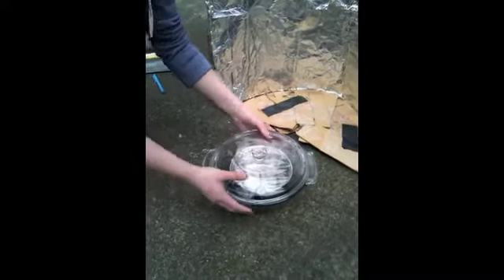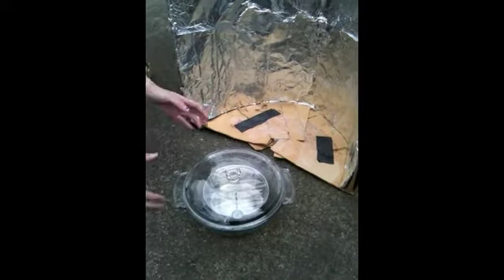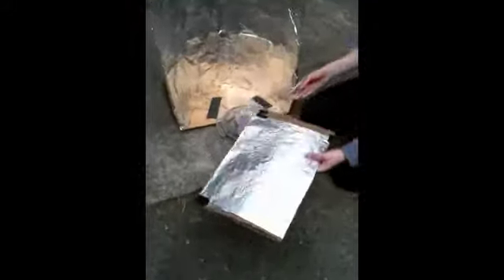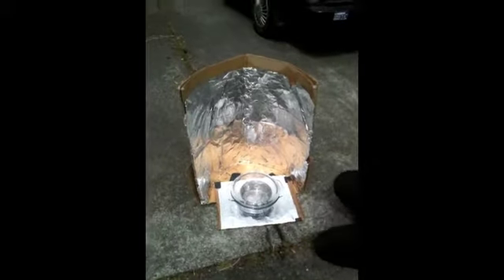Now you're almost done — one more step. If you've got some extra cardboard or aluminum foil lying around, it's good to make a bottom pad to help insulate the heat even more and reflect the sun's energy. Just take a piece of cardboard, put aluminum foil over it, and put the solar bowling oven on top of it. And now you're done and you're ready.